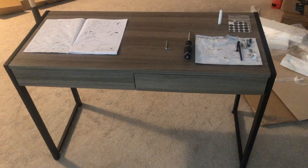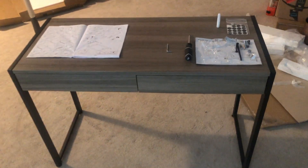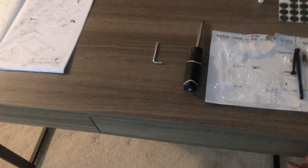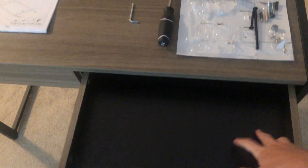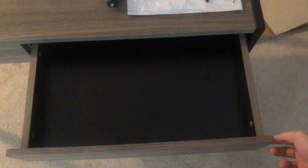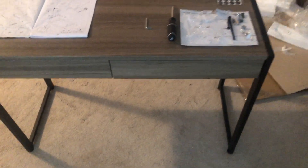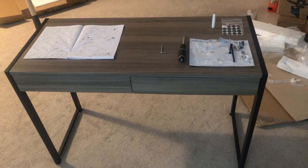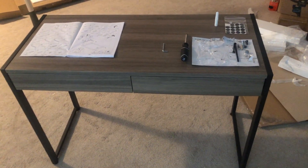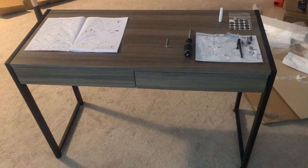Just finished up assembling the desk. I think it looks pretty good. The hardest part of the entire assembly was the drawers — getting the bottom into the grooves and getting the bolts in was a pretty big challenge, and that took the majority of the time. Total assembly time was between an hour and a half and two hours, though you guys could probably do it faster than me.